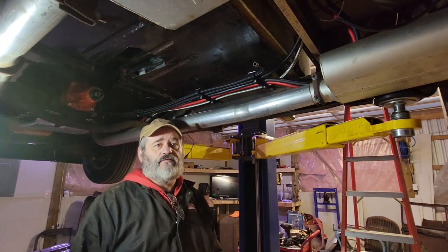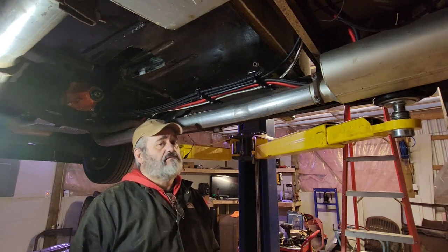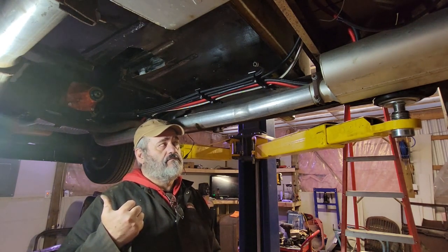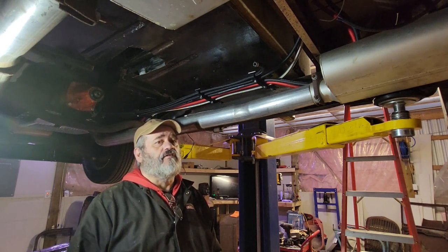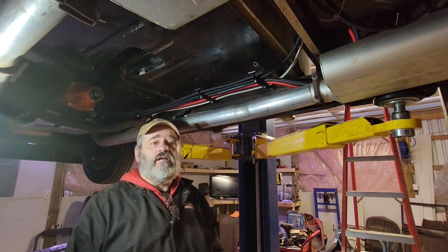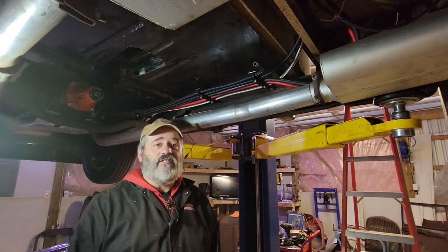Anyways, that'll be it for today. I think we got a big storm coming in and then it's turning cold again. You can hear it's rolling pretty good out there. Like, comment, and subscribe and we'll see you on the next one.